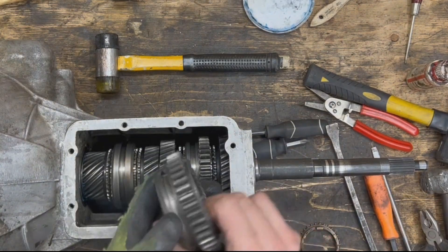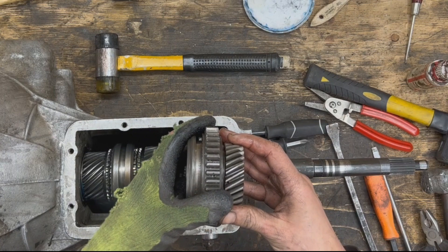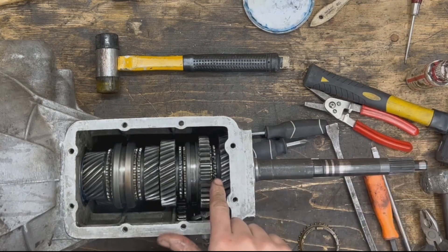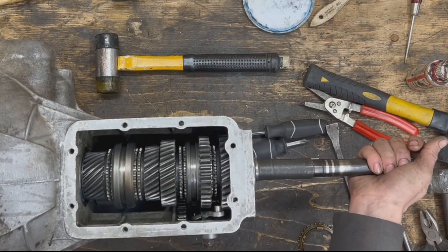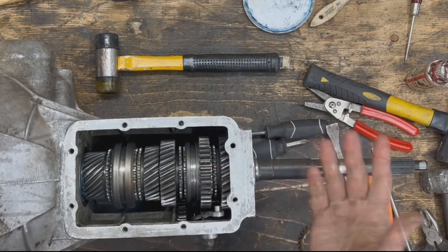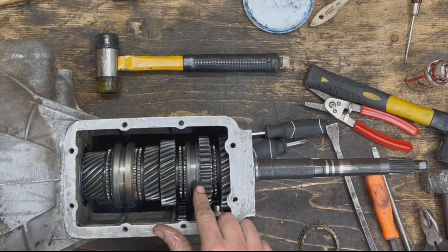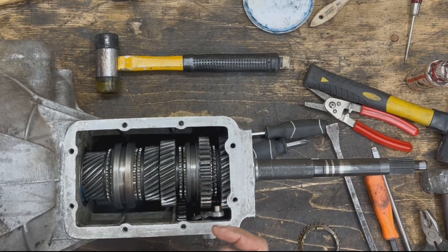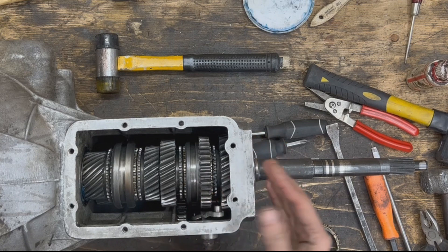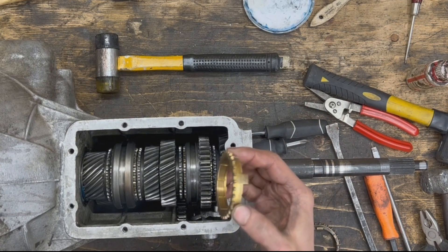That's a problem. Before the selector ring can engage with the gear, we need to equalize the speeds. Our first gear is still spinning by momentum because it's now disengaged from the engine. If we wait long enough it will eventually slow down and stop, but we don't have time to wait — we need to slow it down now so we can engage and start going. This is where the synchro ring comes into play.